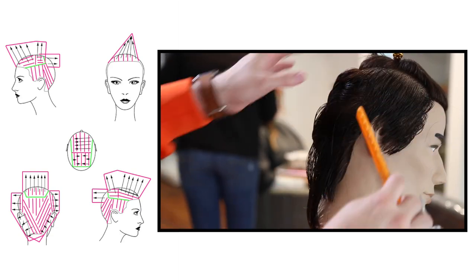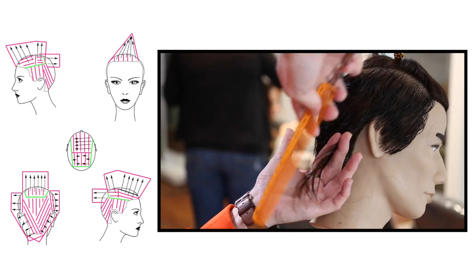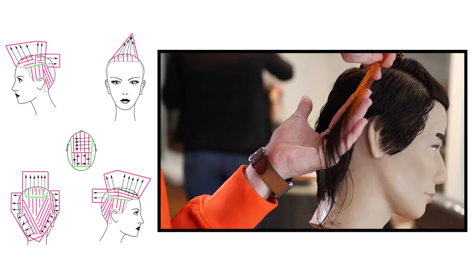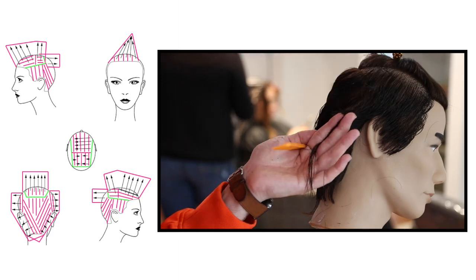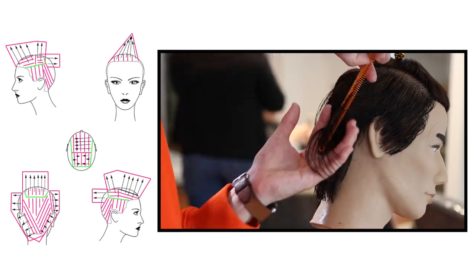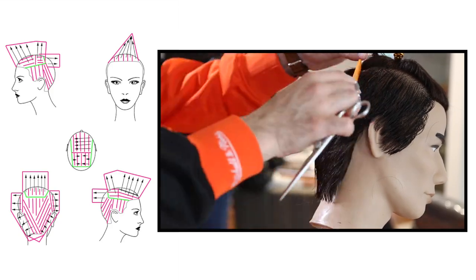The hardest part about working through the back is not building up too much weight. When we comb the hair down, we automatically want to drop our fingers down too, which builds up a lot more weight. Make sure as you're working through, you keep your fingers directly out from that parting and don't drop them down too much. In men's cutting you generally want to collapse that shape and create those layers. Just stay consistent through the back, working palm to palm, cutting everything at 90 degrees.